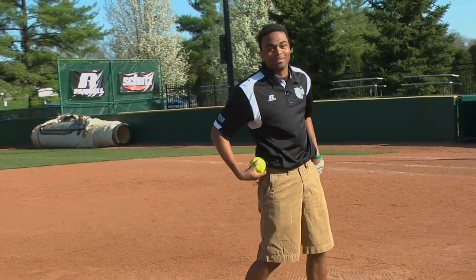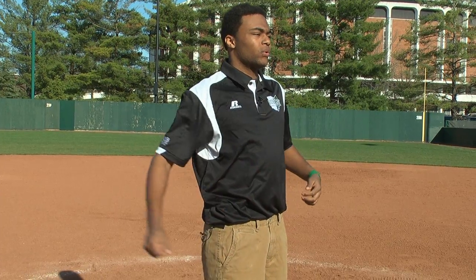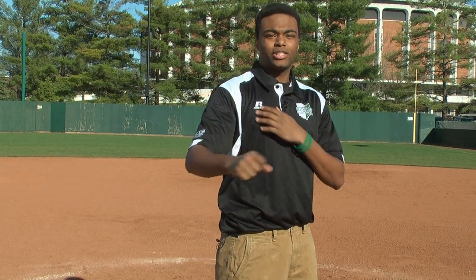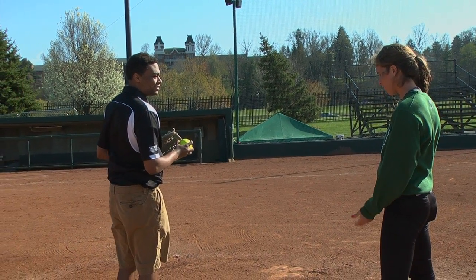Slip off the rubber — got to dig into the rubber there. Got to stretch out my arm a little bit. As long as you believe that this is going to be a strike, it will be a strike.